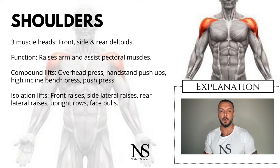If you want to isolate your shoulders, you can also add the following to your routine: front raises, side lateral raises, rear lateral raises, upright rows, and face pulls.